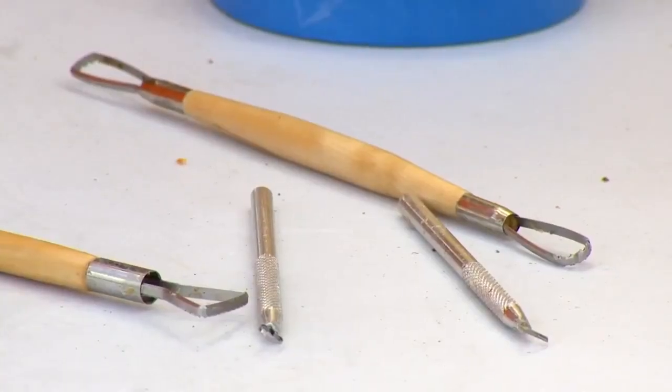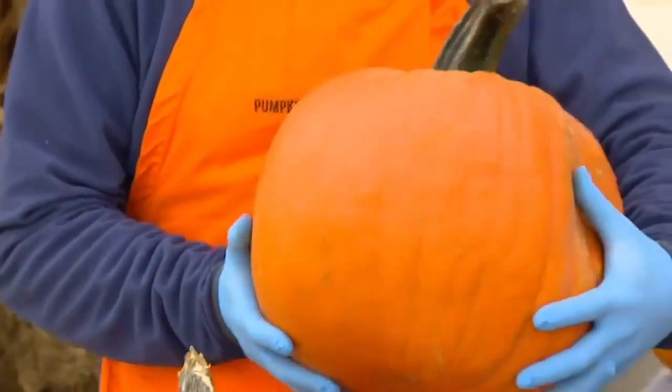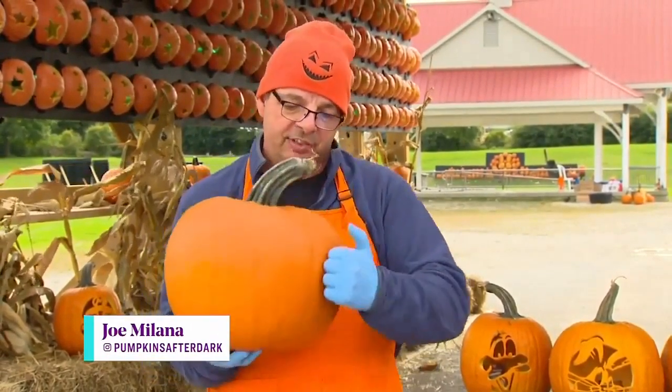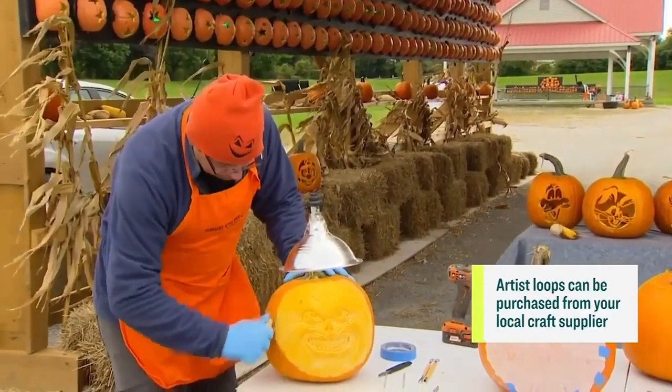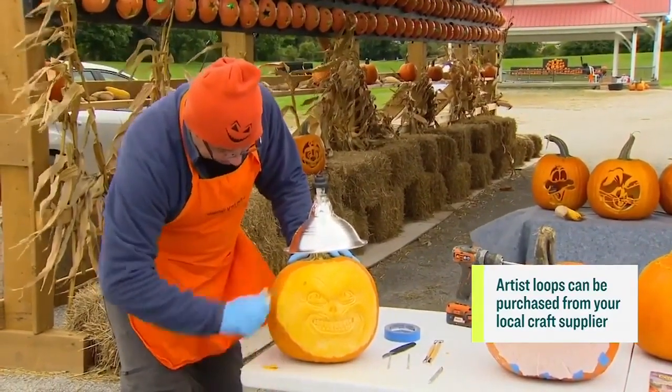For the sculptures, you're going to need a little bit more complicated tools — I'll let Joe talk about those. You want to choose a pumpkin that's oblong for your sculpture. See how it's kind of squished here? You want to start carving on this side or that side because that's where all the thick meat is. This giant loop is used to carve the surface of the skin of the pumpkin away so you can get to the flesh.